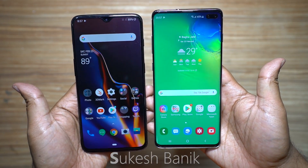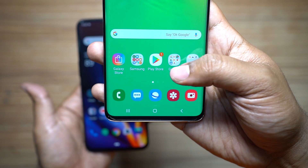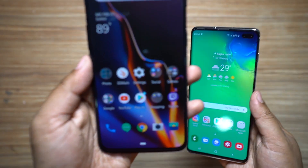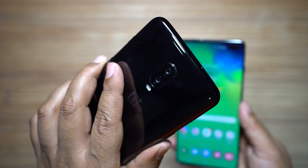Hey guys, what's up, this is Shukesh once again. Today in this very special video I will be comparing the on-screen fingerprint scanner of the new Samsung Galaxy S10 Plus with the finger scanner of the OnePlus 6T.